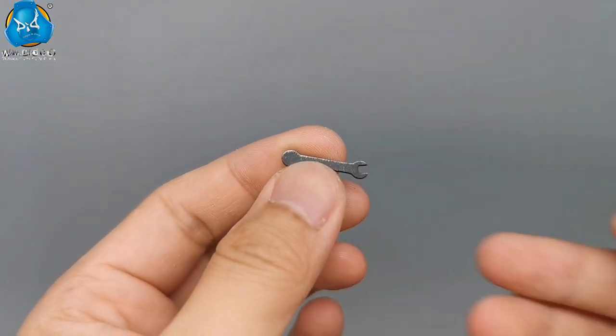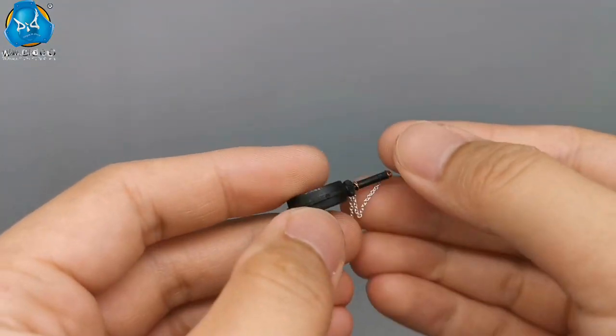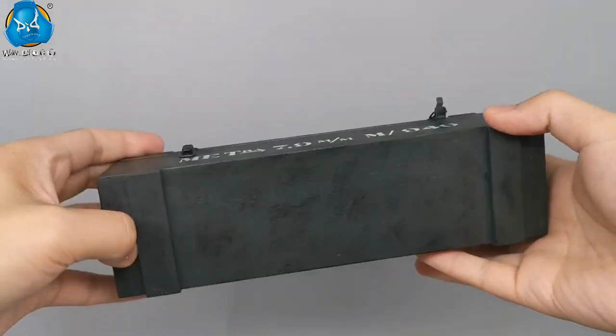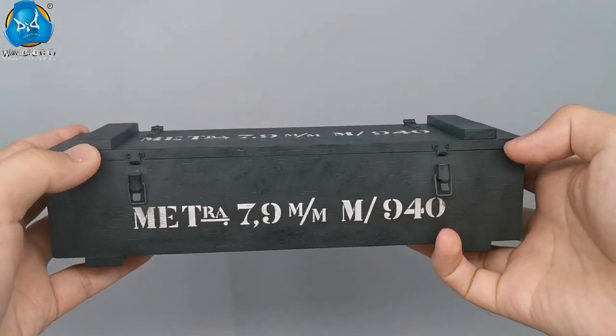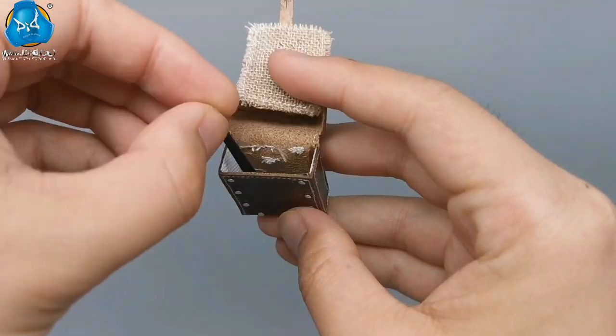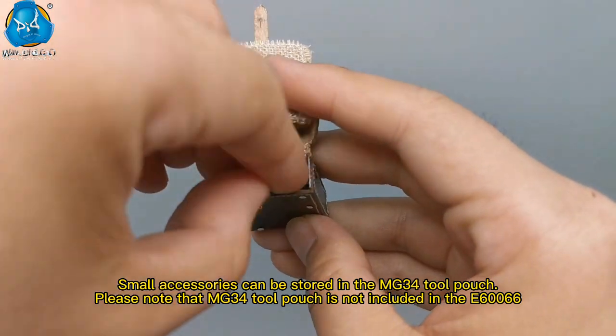In addition, there is a small wrench for tripod adjustment, a double-sided wrench for maintenance, and an oil can for lubrication and cleaning. The kit also comes with a work transit chest that can store the complete set of tools and the MG34. Now we will see how to put both the MG34 and tools into the work transit chest.